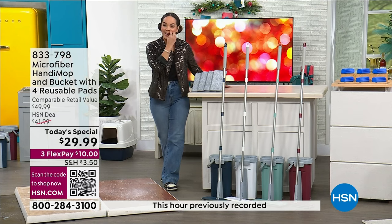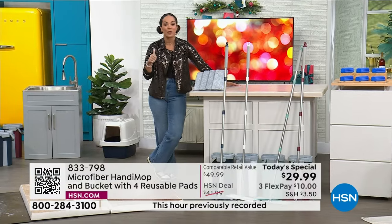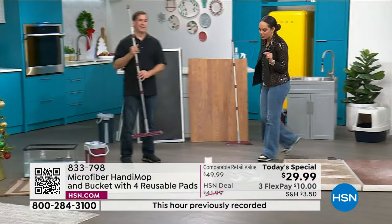If you want to jump in, maybe you want to get it at about $9 and change — sign up for the HSN credit card, which has no annual fee. You apply and buy, get $20 off the today's special price, and get it at $9.99. Item number for the today's special is 833-798.